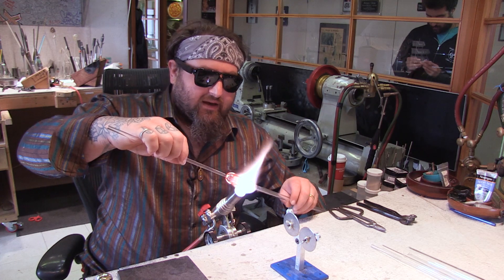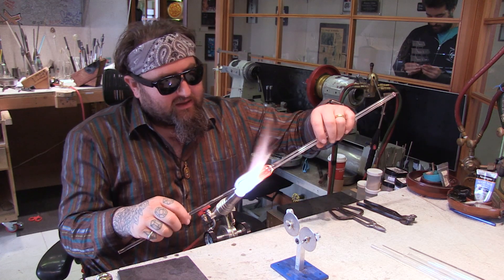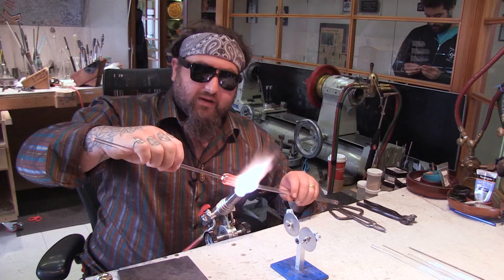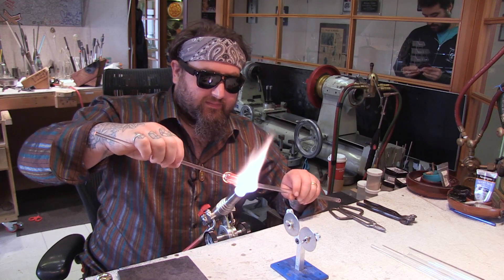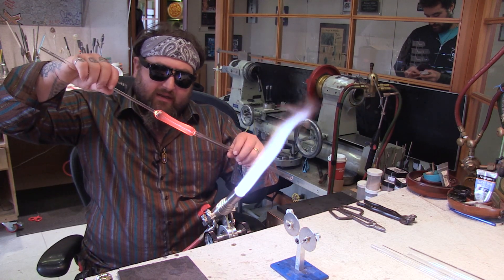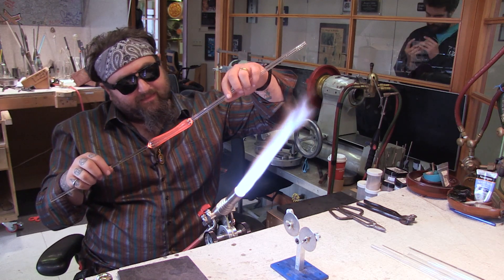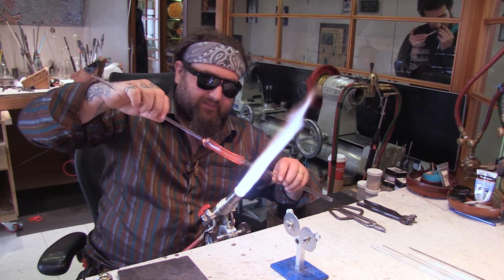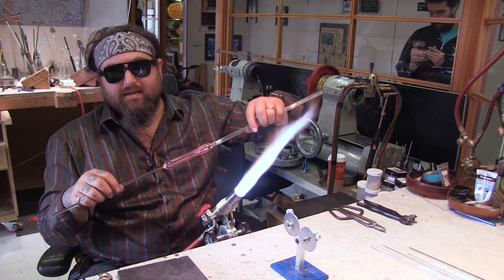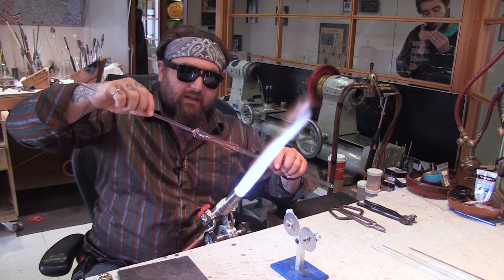Heat it up nice and even. You want the back — the part towards the mouthpiece — to be just a little bit hotter than where the bowl is, and that way it'll create a really nice taper. Just pull, and you can see that's basically almost the shape of a pipe already. Let that set up for a second, making sure it stays on center and is a really nice even pull.